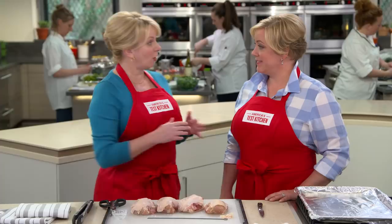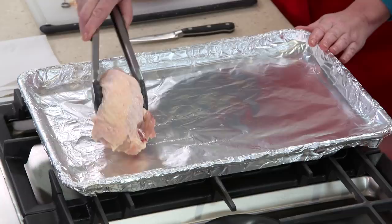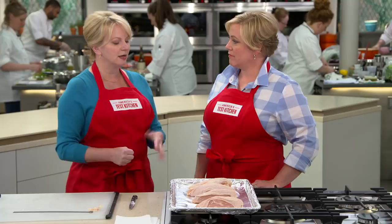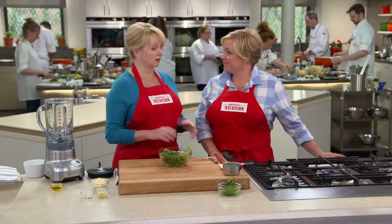I'm going to put these on a foil-lined tray. These are going into a pretty low oven — 325 degrees. This meat is very lean, so at 325 degrees it's not going to squeeze out all the excess juices. It's also going to dry the skin just a little bit, so later when we go to sear it, it'll get nice and crisp. These will stay in there for 35 to 40 minutes until the internal temperature reaches 160 degrees.